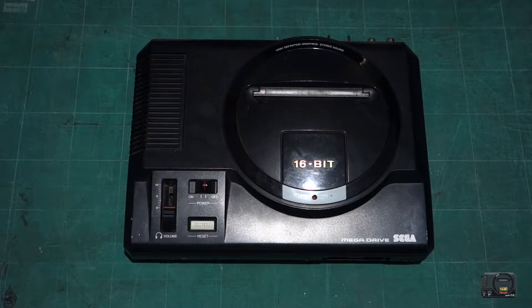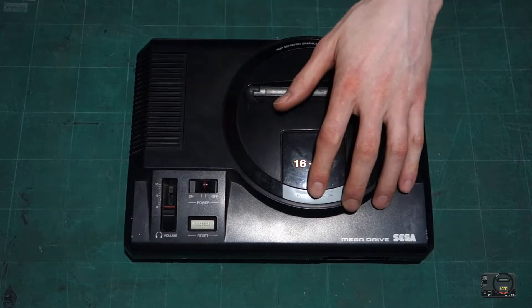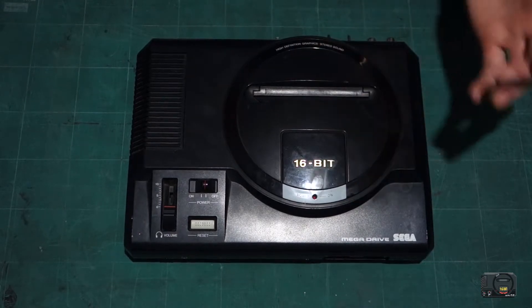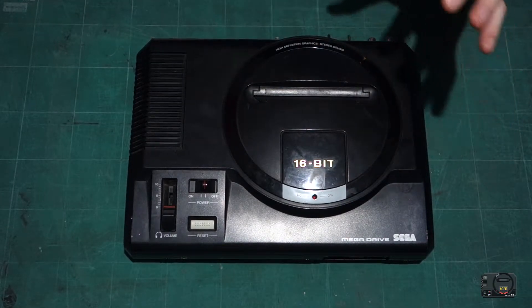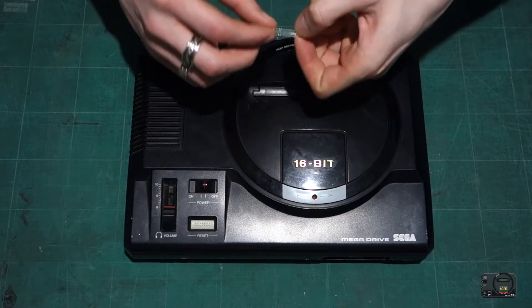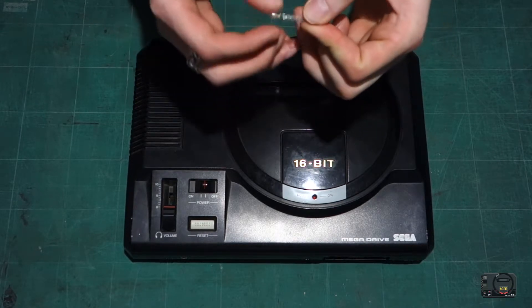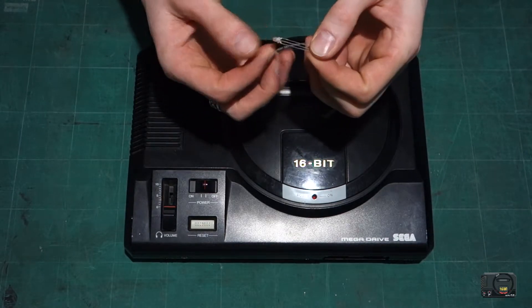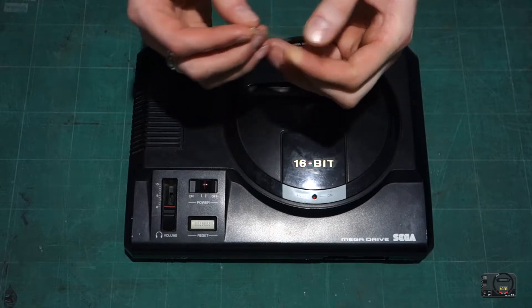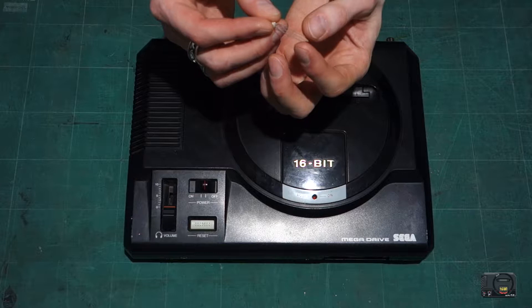Hey guys and welcome to this fifth and final part of my Mega Drive mod series. Today we're going to be applying the finishing touches to this Mega Drive, as at the moment we don't have a connected power LED. So what we want to do is basically add ourselves a nice little double color LED. These LEDs basically have three legs.